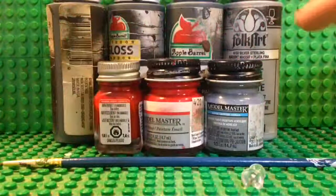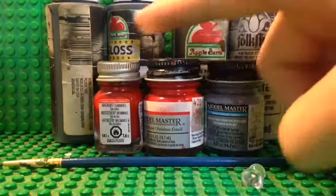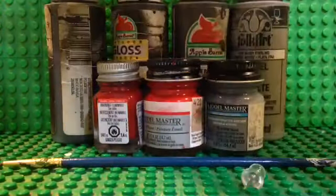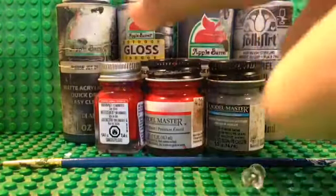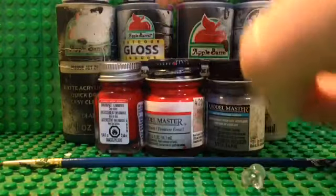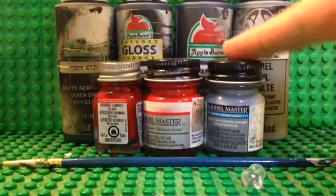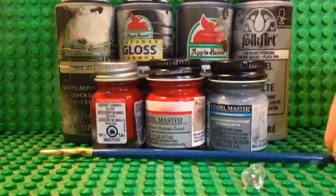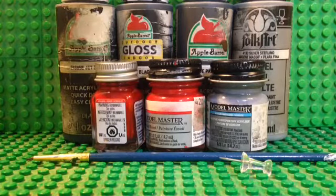The tools I used for this particular minifigure include silver paint, gray paint, dark gray paint, gloss black and flat black — the difference being one is shiny and one is more dull. I also used light gray paint, bright red paint, and a darker maroon paint. And of course a paintbrush and a thumbtack for details. Let's go ahead and get into the pieces I used.